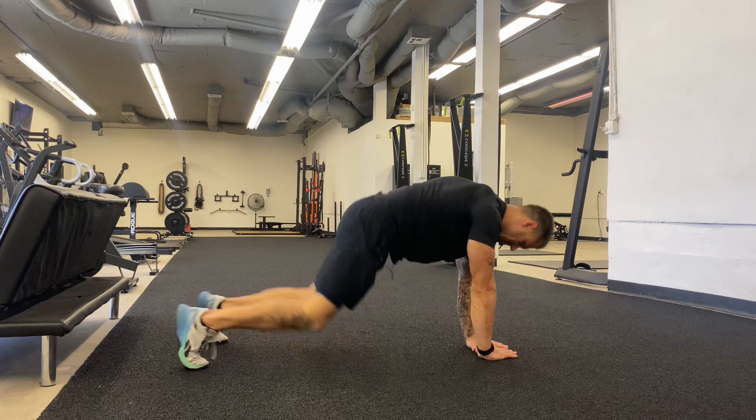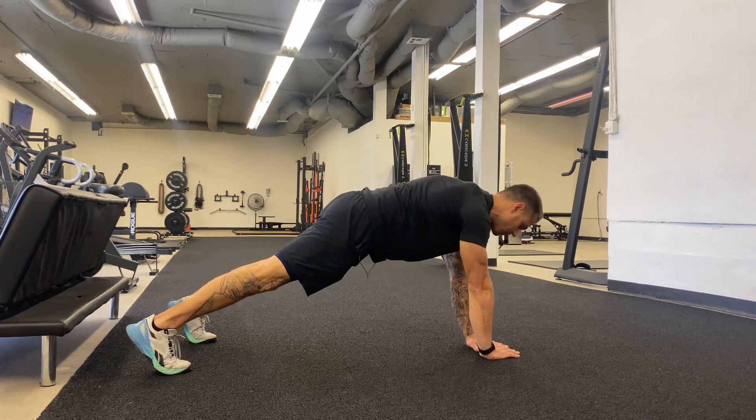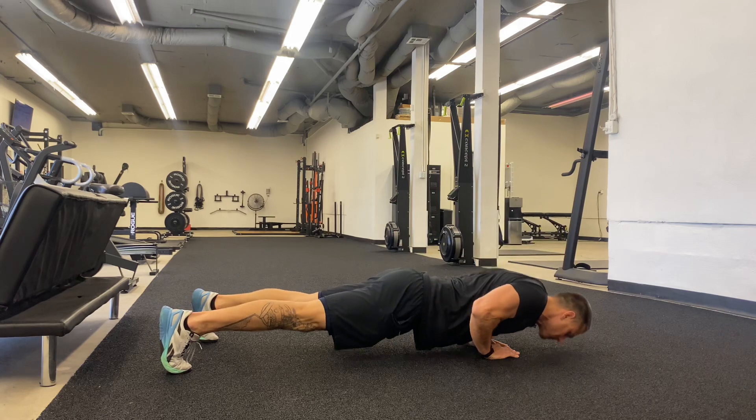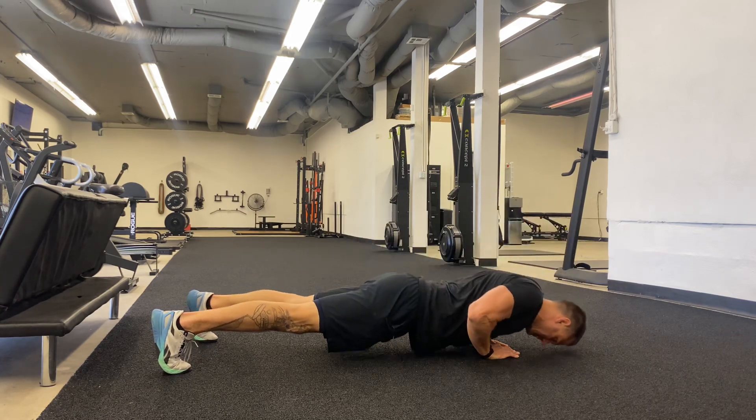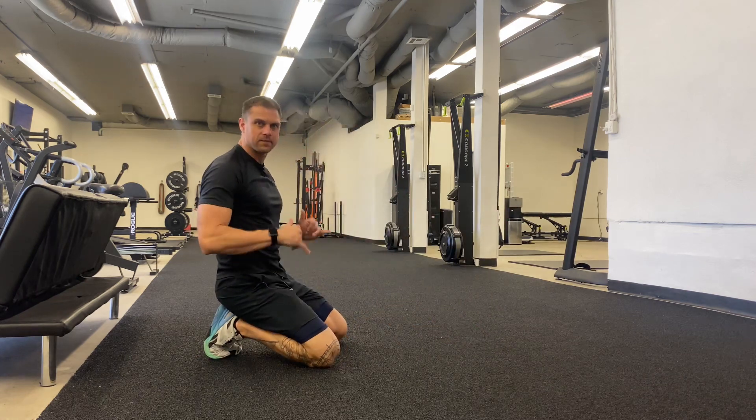Once you master that, you can come on up into a full push-up. We're going to open the stance kind of wide. Control all the way out, breathe in, breathe out as we get through that movement, bracing that core and keeping it nice and tight.